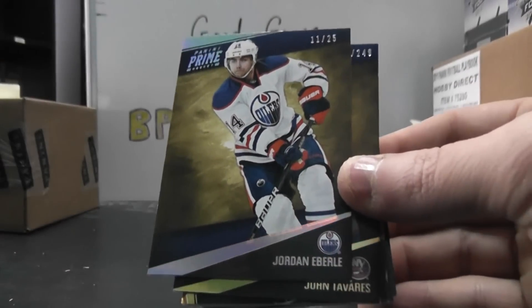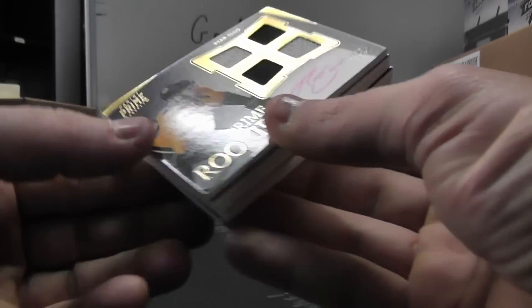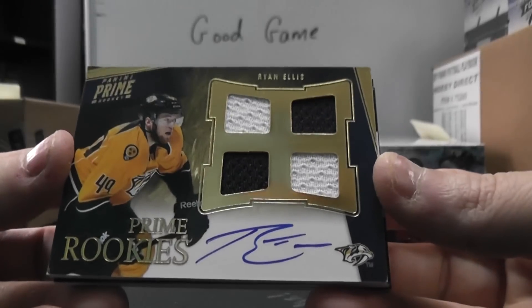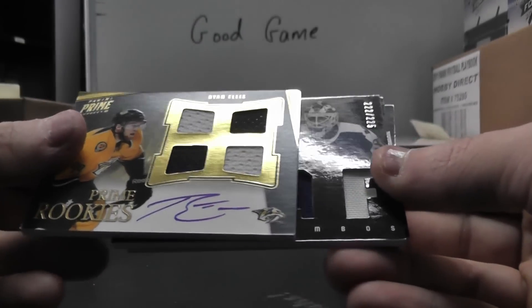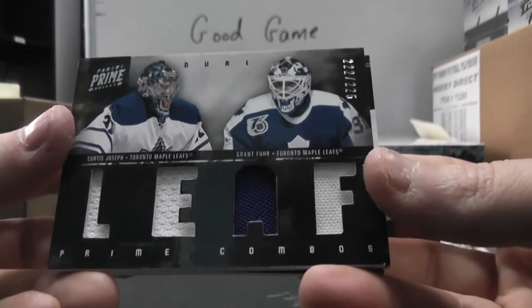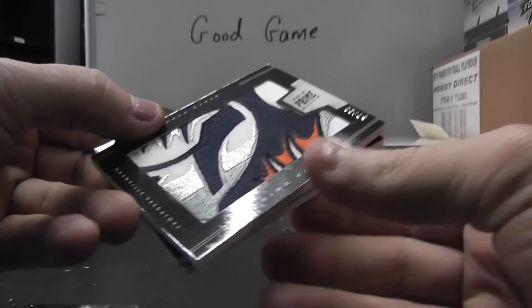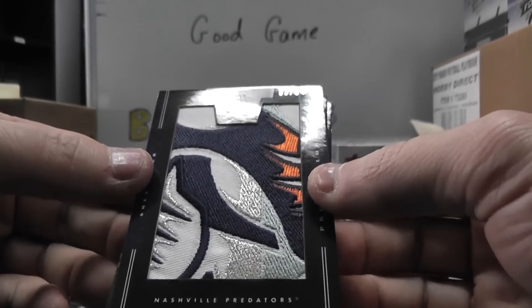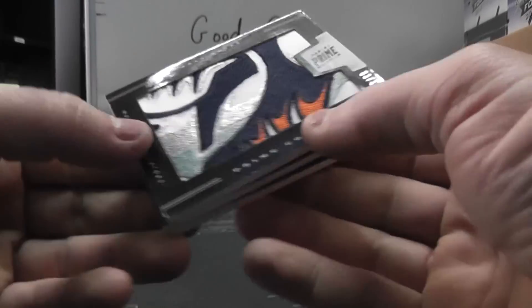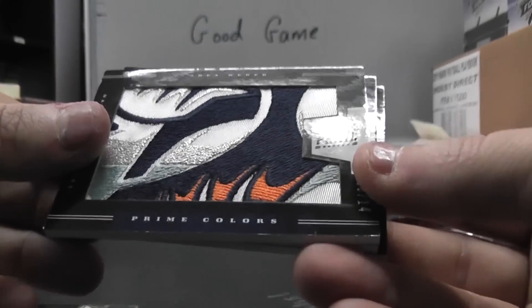We have number 25, Jordan Eberle. John Tavares to 249. Quad jersey rookie autograph, Ryan Ellis, number to 199. Quad jersey, Curtis Joseph and Grant Fuhrer, 225. Check out that patch — that's awesome looking. 3 of 14, Shea Weber. Lots of color in that one.